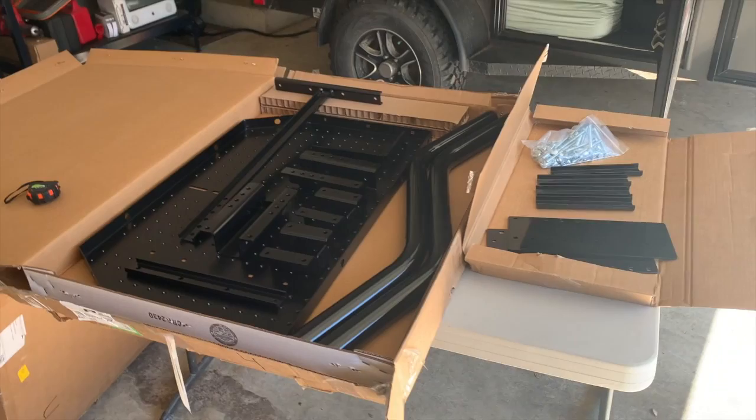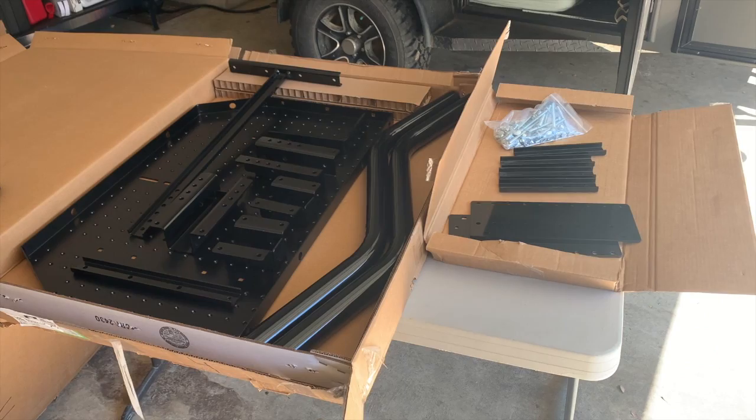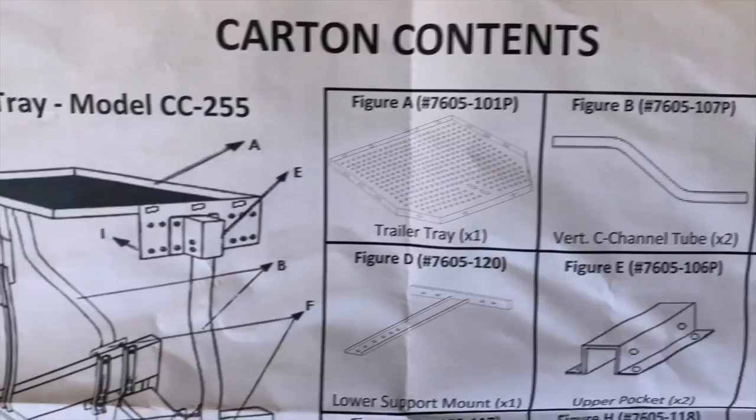There are no instructions — and I knew this going in. Some of this may be obvious, some may not be, but I'm going to give it my best effort. Quick correction though: there are actually instructions and a complete parts list that come with this, and it's laid out pretty nicely.